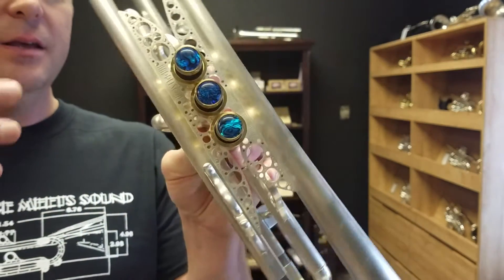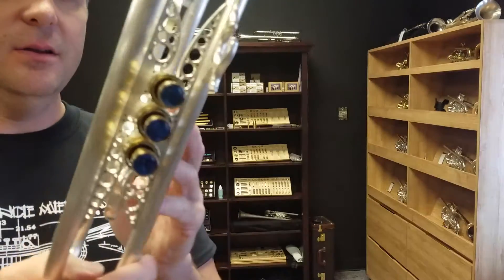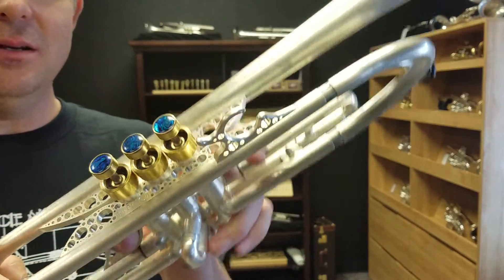All right, today we are looking at the elusive Summit One trumpet. That was my attempt at humor.